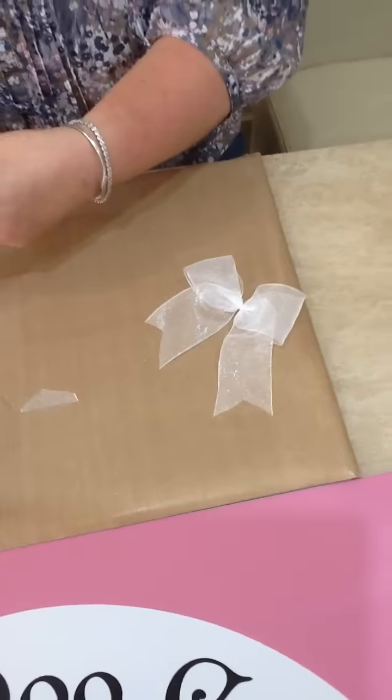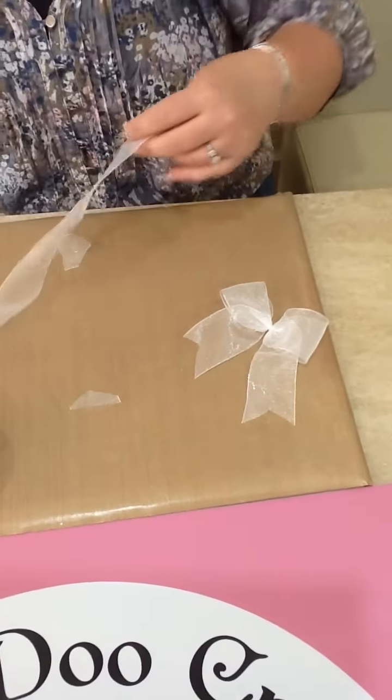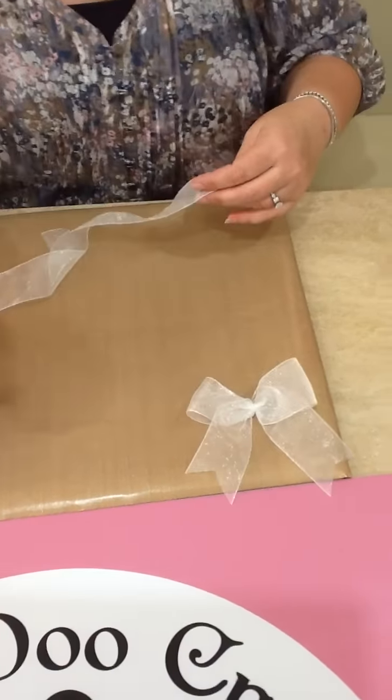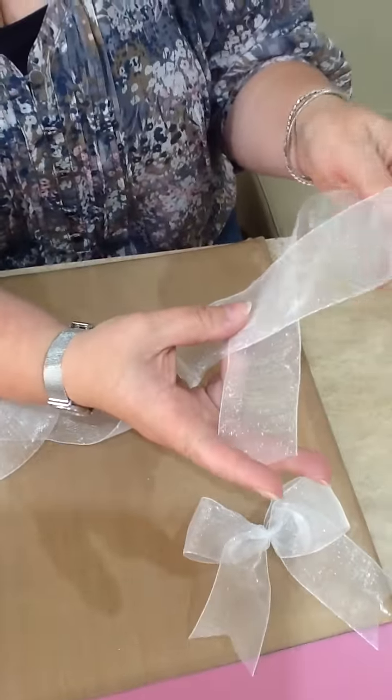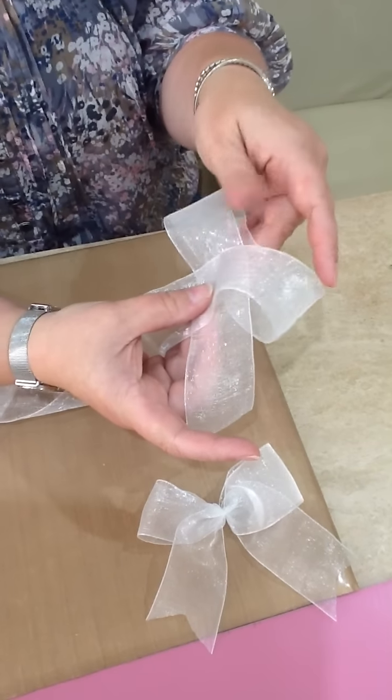And you can do a double bow, which is exactly the same way. So we're going to start with our shirt collar again. Small tail underneath, long tail on top. Bring that down to the middle.